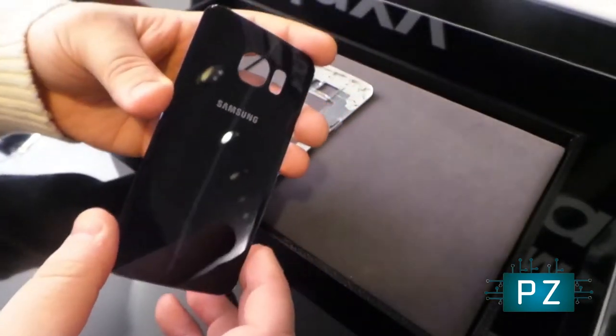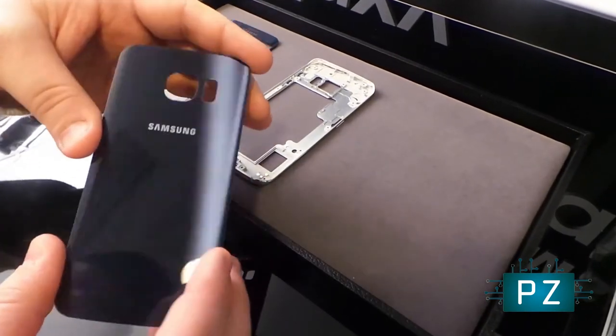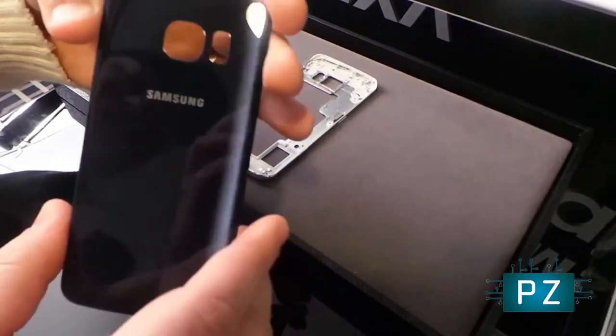This is the back panel, also glass — Gorilla Glass 4. It does get a bit fingerprinty; we saw that. But you can see it's super light and thin. We like that Samsung's switching plastic for glass on here.